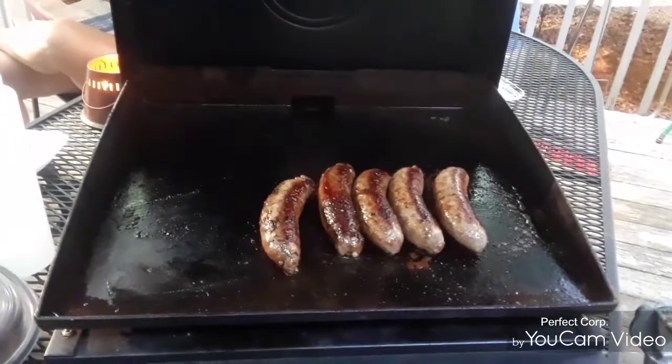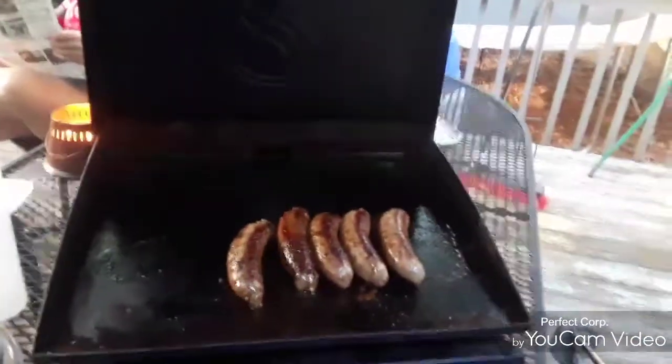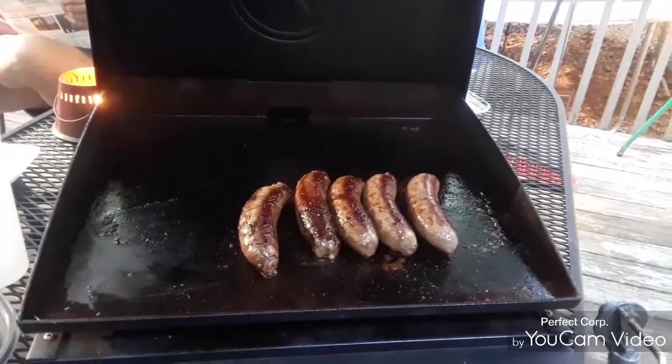Some folks have an unjust opinion about that, which is fine because you can have your opinion just like anybody else. My opinion is it's a flat top grill.